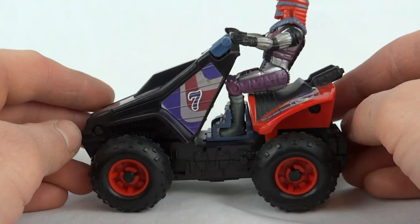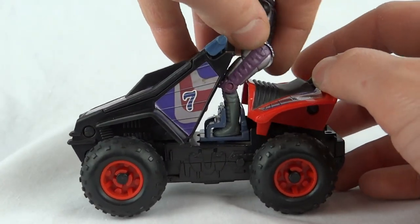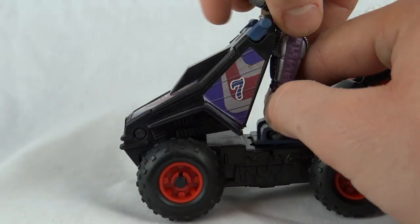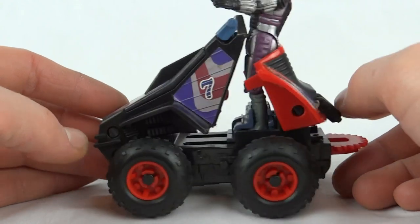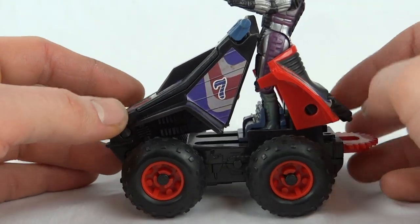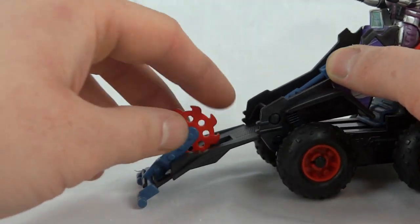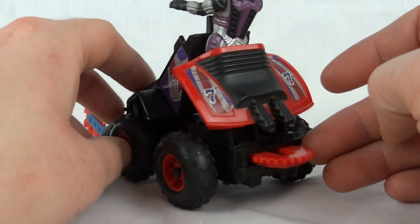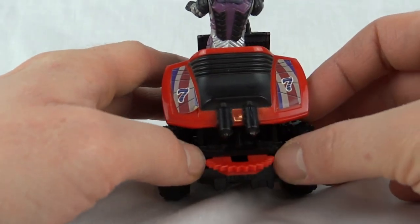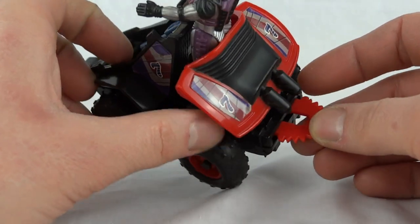For the transformation, it's quite simple on this one. What you're going to do is stand him up as best you can, and then if you flick the seat back it all clicks in, and this bit falls down. We've got the little saw blade at the front. You'll notice this has popped out of the back — it's not like Hurricanes where it's on a little tab, this one just pops out.